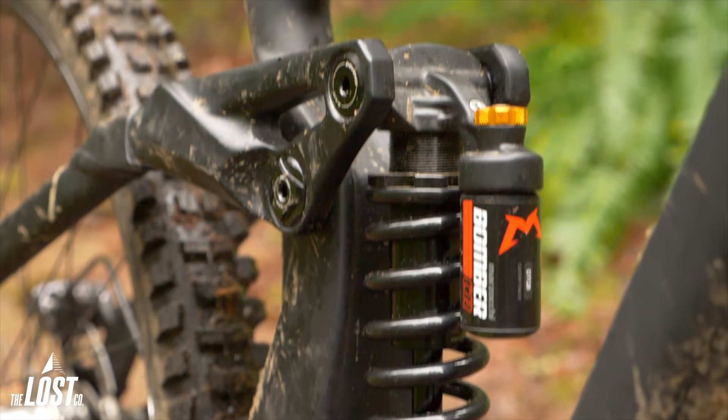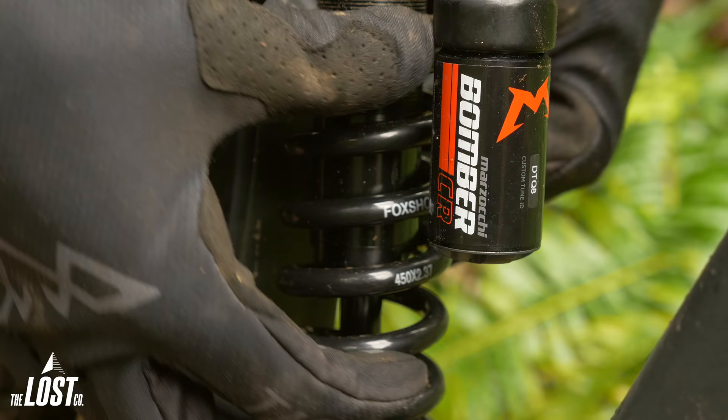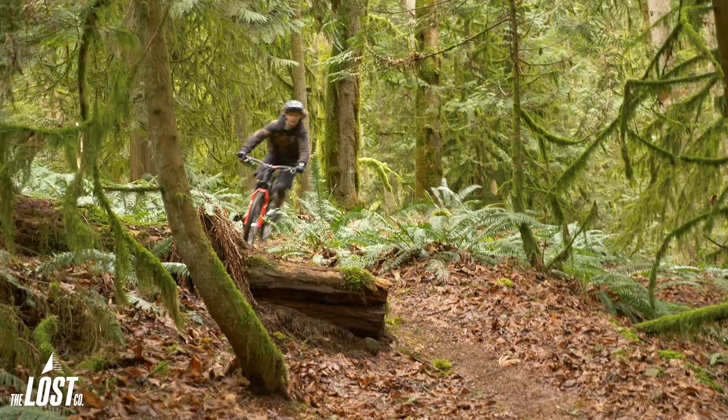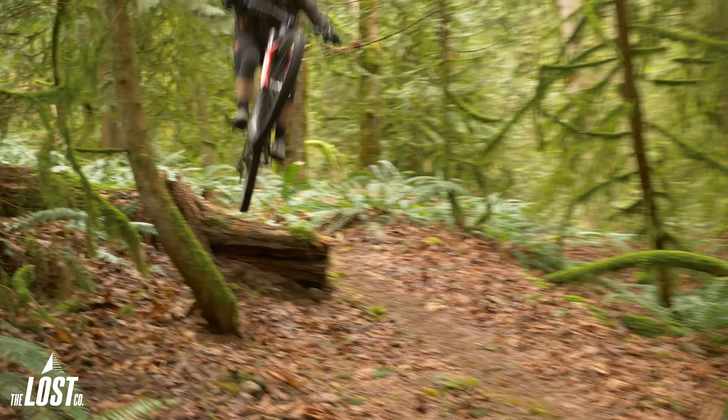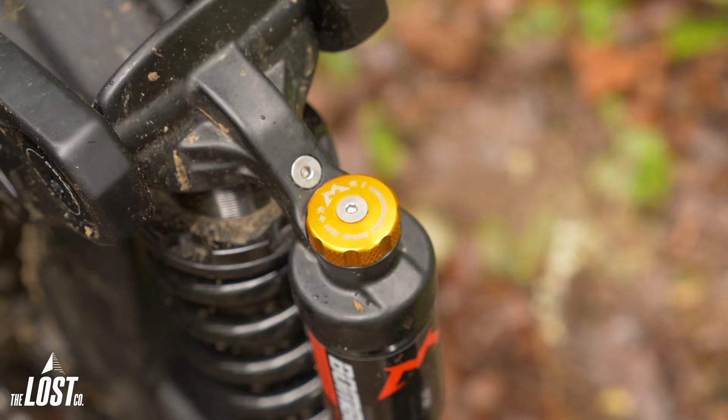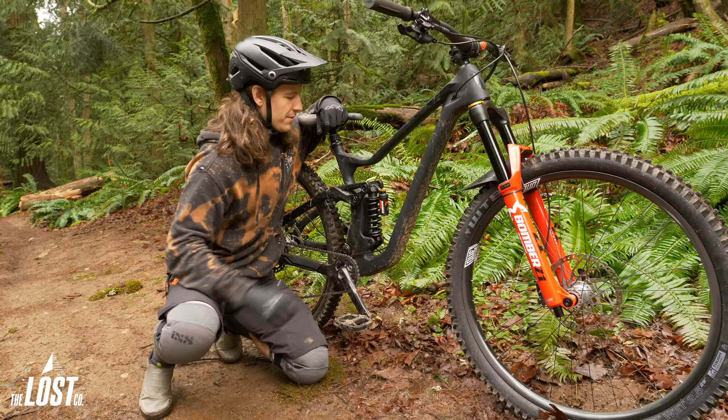Simply install the Bomber CR on your bike, adjust the spring's preload to set your sag, set the rebound halfway and the compression wide open and you're on your way. Then just ride the bike, figure out your ideal rebound speed, and add compression one click at a time to firm things up to where you like it — and boom, setup is done.